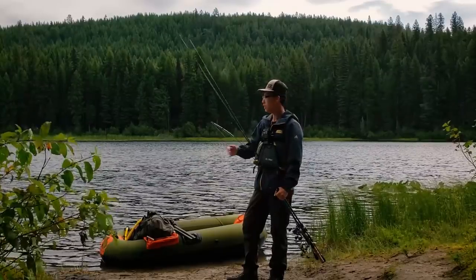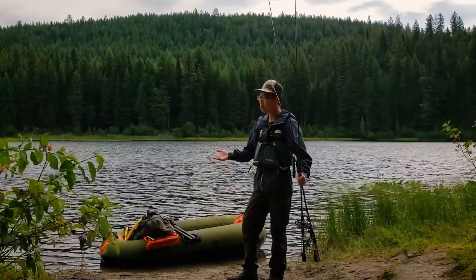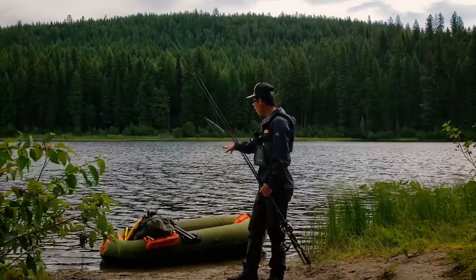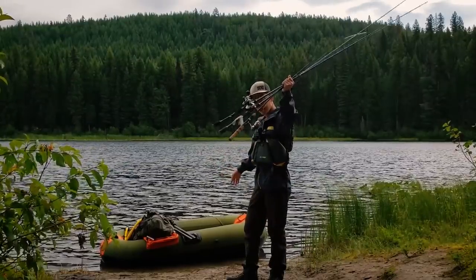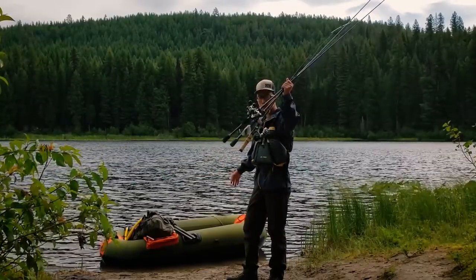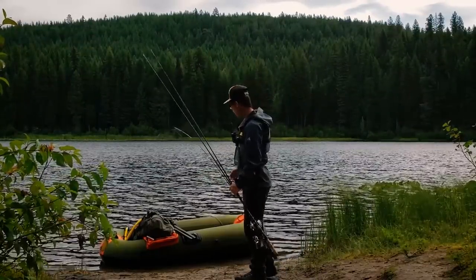It's a multi-species lake, and I had a hike down here from my car — this is another hike-in only lake. I brought all my stuff with me, and right now I'm going to hop on my boat, make sure my rods and reels are ready to go. With that being said, no more delays — let's get to fishing.